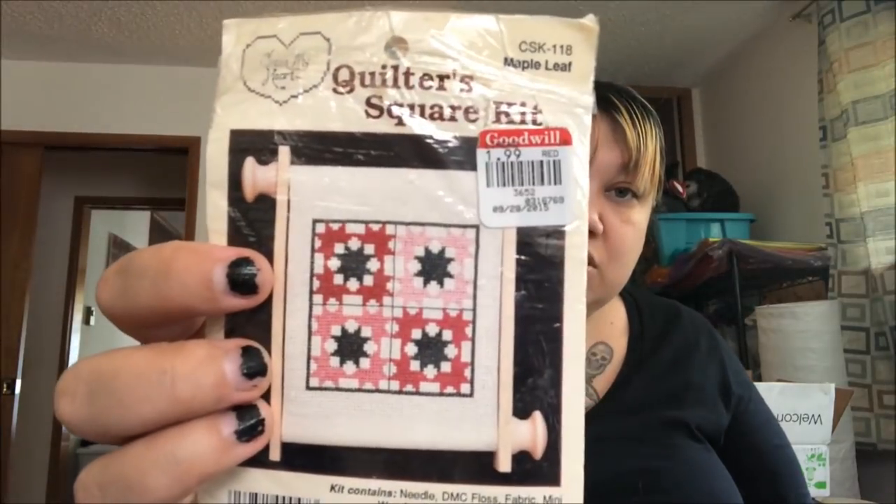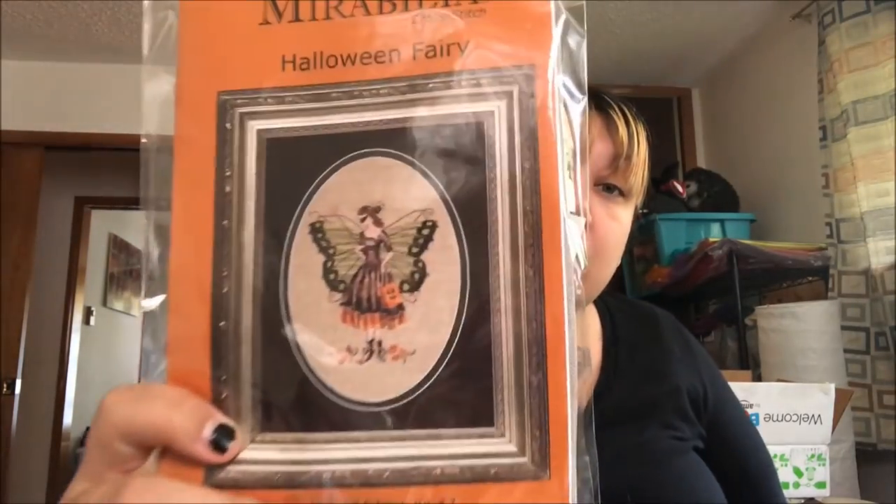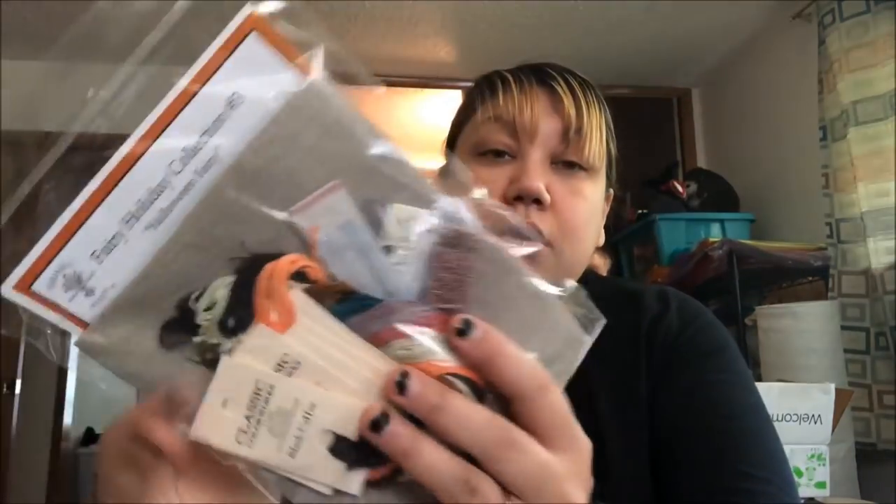I've also got a quilter's square kit, which I think is just cute — it comes with a little square thing to put it on. Goodwill can be amazing for some things. This is a gift I got from Tracy and I love it because I love birds — I'll never have birds because of course I have cats, but look how cute they are! It's a full kit. And my mom got me the Mirabilia Halloween Fairy full kit for Christmas a few years ago — because it's Halloween every day in my life.